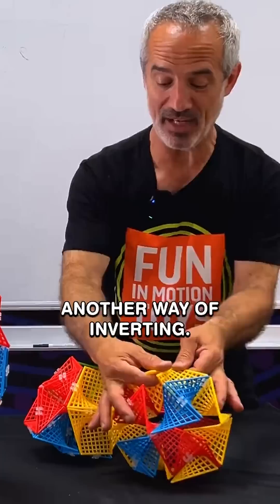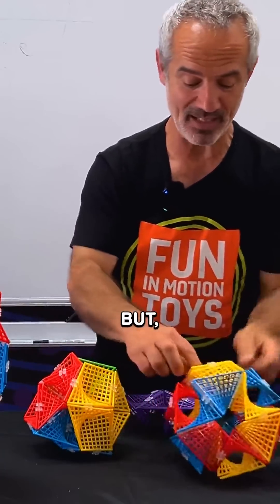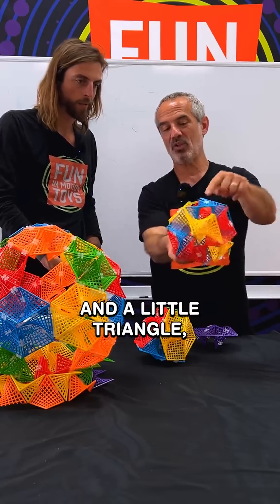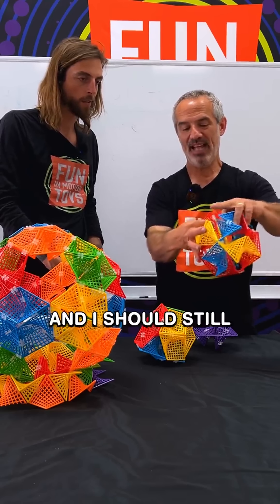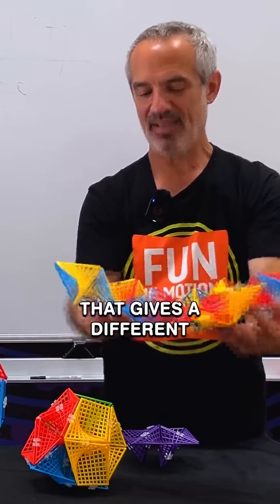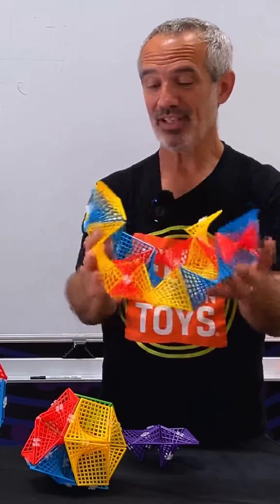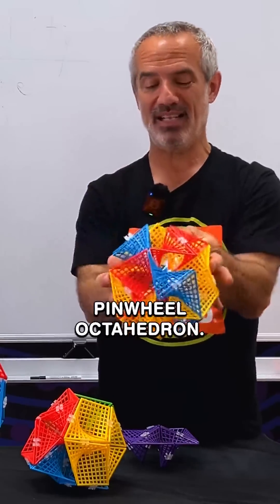In fact, there's another way of inverting. I said I had to break the blue, the red, and the yellow, but there are other ways I could do that. Rather than three like this in a little triangle, you do red, blue, and yellow in a line. And I should still be able to invert it. That gives a different kind of shape, but it still inverts into the same pinwheel octahedron.